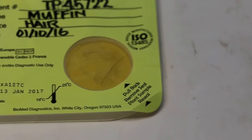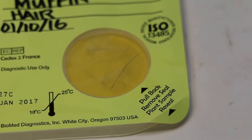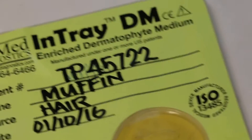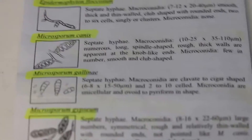If the color of the medium changes to red, then the vet will check under the microscope for the different types of dermatophytes. As you can see in this leaflet, they give you a guide on dermatophyte identification.